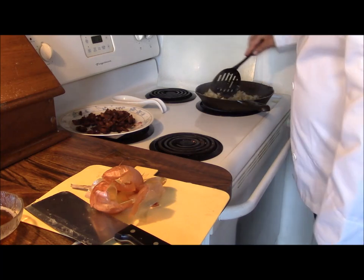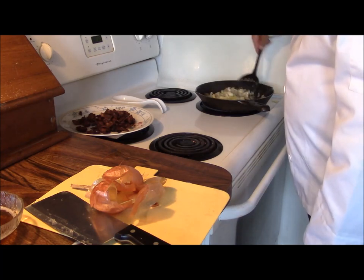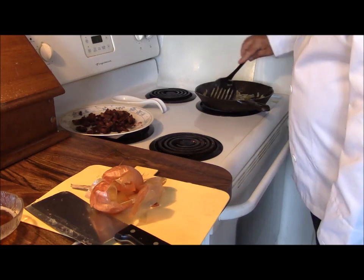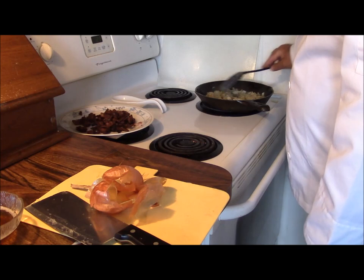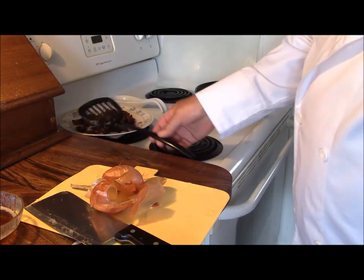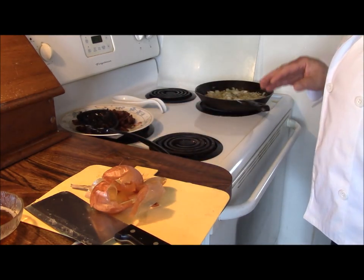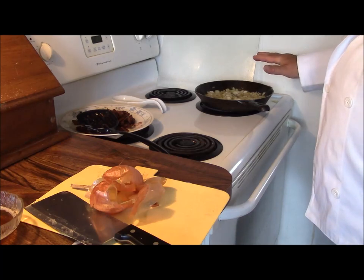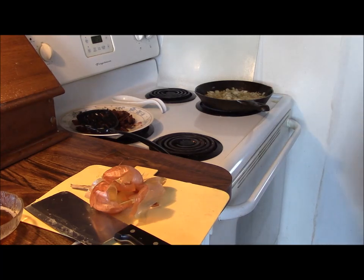Normally a lot of people would caramelize these onions fairly heavily, getting them quite brown and bringing out the sugar in them — because that brownness is the sugar cooking up in the onion. I tend to like things a little less sweet and a little more savory, so I'm going to caramelize them for sure, but not quite to the extent others might. We'll come back in a couple of minutes and then start adding the rest of the ingredients.